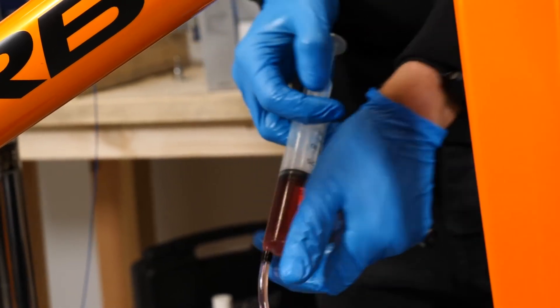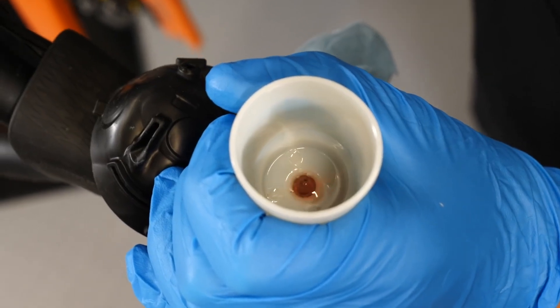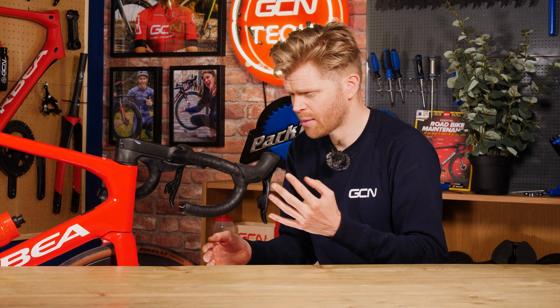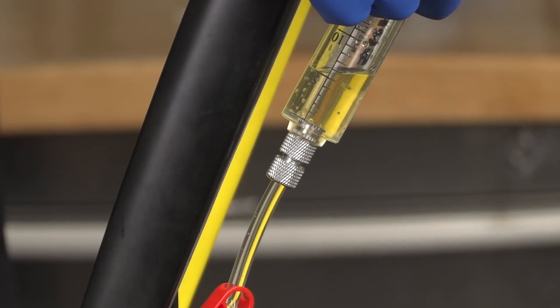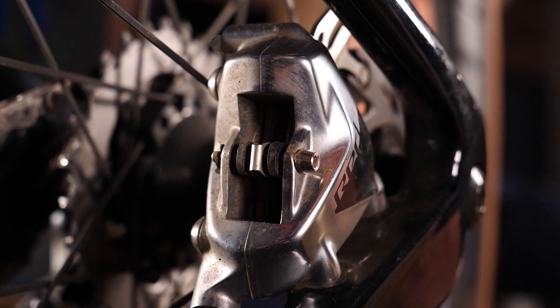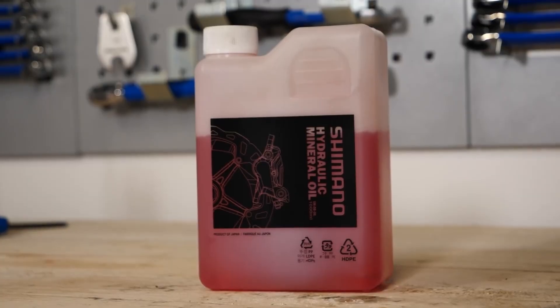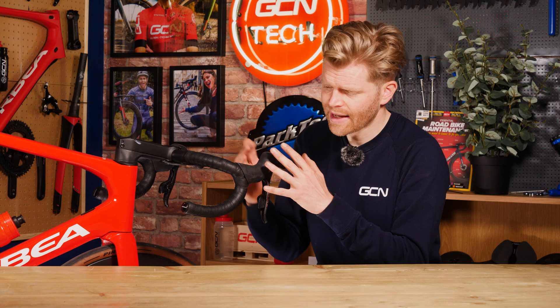What about bleeding the brakes? I hear you ask. Well, that should only be required every couple of years or so, and is often required because water is able to eventually permeate and enter the system through just moisture in the atmosphere. Once it does this, it interferes with the brake fluid and alters its boiling point. DOT fluid, as we have here in this SRAM brake, is hygroscopic, meaning it absorbs water, whereas mineral oil is hydrophobic, meaning that the water that gets into the system will stay separate from the mineral oil — it's known as being immiscible.